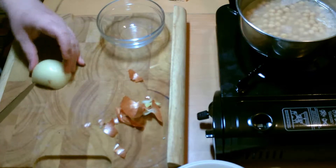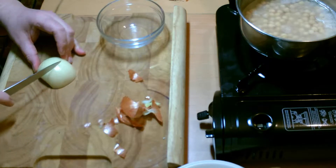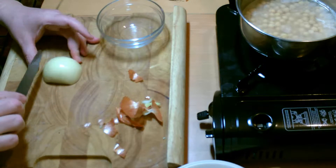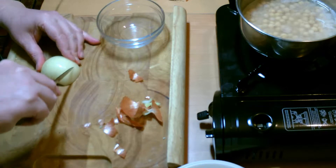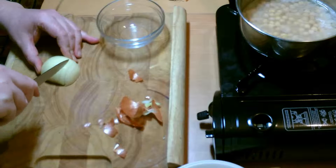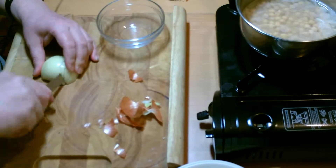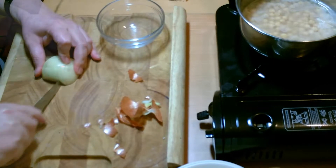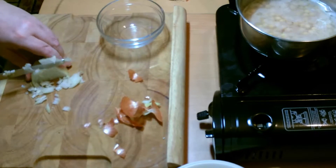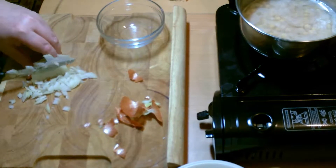We'll take our onion. As we're slicing it, we're going to slice it around like that. Because we want it nice and fine, we're going to keep these quite close together as we're going around the onion. Dice that top. Nice fine pieces of onion there.